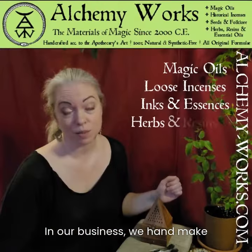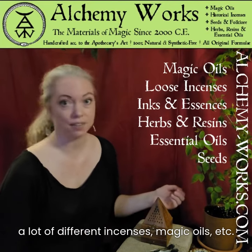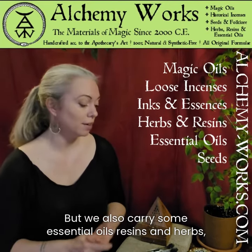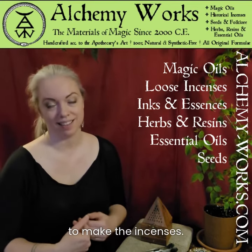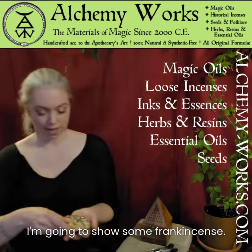At our business we hand make a lot of different incenses, magic oils, etc. But we also carry some essential oils, resins, and herbs which are the very same ingredients that we use to make the incenses. So today I'm going to show some frankincense.